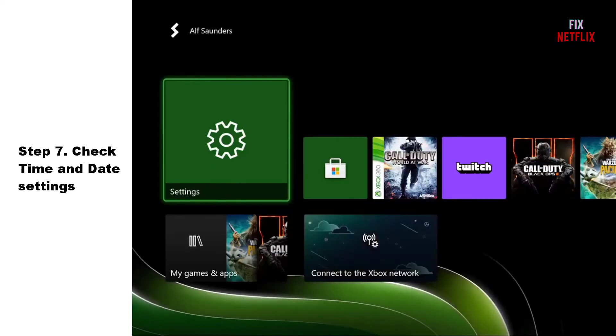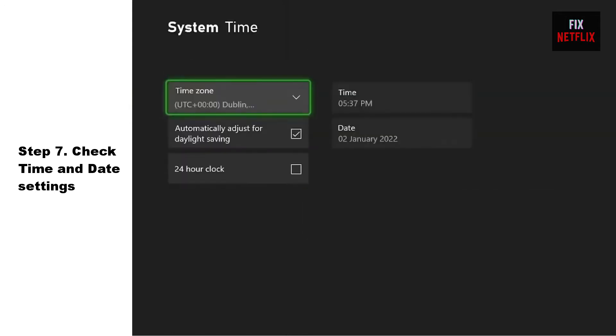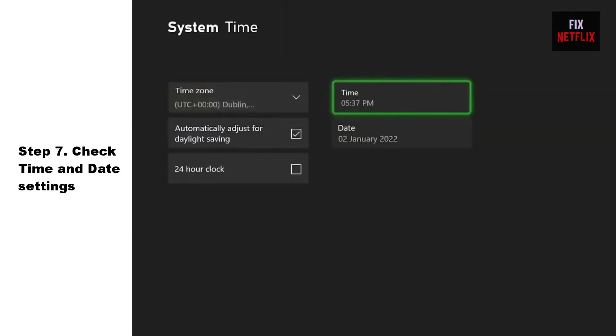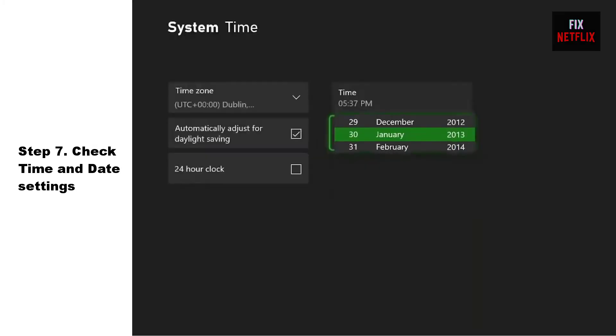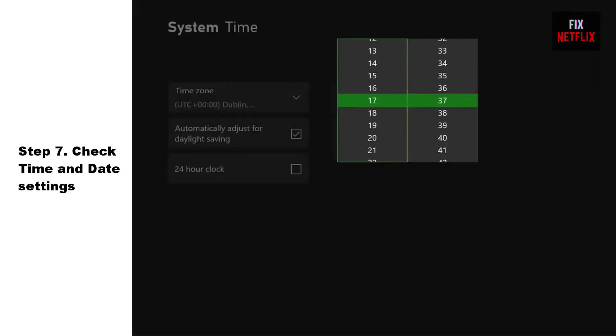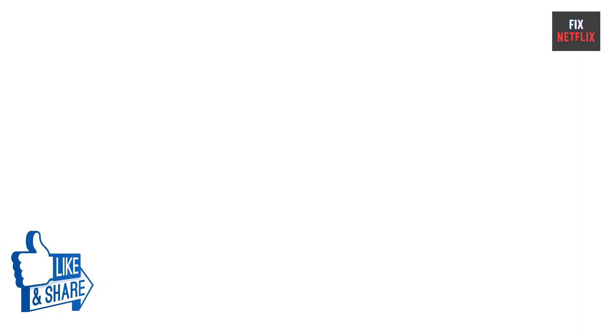Step 7: Check time and date settings. Sometimes your Xbox internet connection may not work properly due to incorrect time and date settings. The time and date settings are crucial for various functions of the Xbox, including accessing online content and services. To resolve this issue, ensure that your Xbox time and date settings are configured correctly.